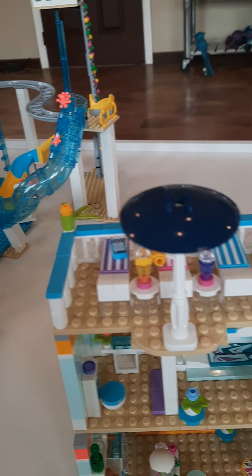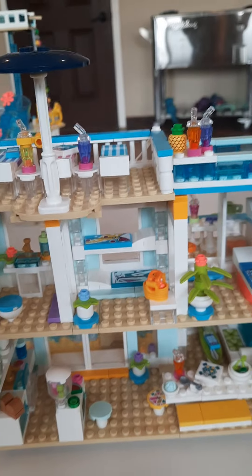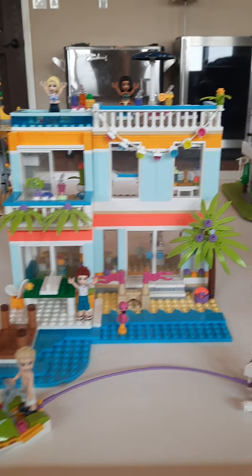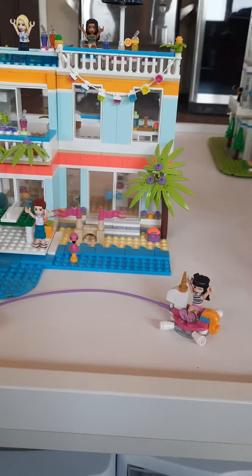Now we're going to move on to the very top, which we have already seen — just a pool and a little lounging area outside. So we're looking at the whole beach house. This is the inside. The outside. Thank you for watching my Lego beach house. Bye.